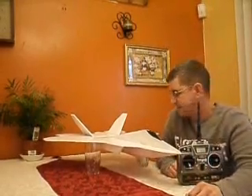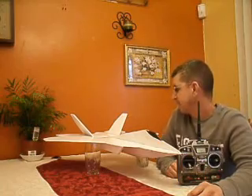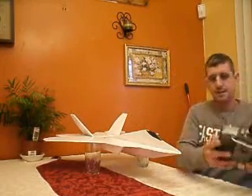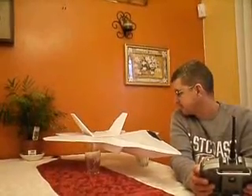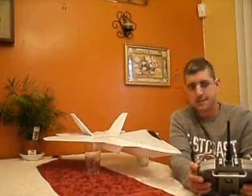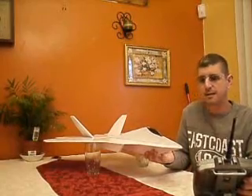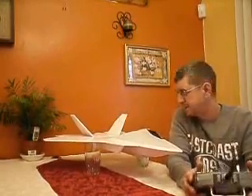I got her all wired up and we're about ready for the maiden flight. Got all the elevons set — she's got a lot of thrust and I don't think she's too heavy.